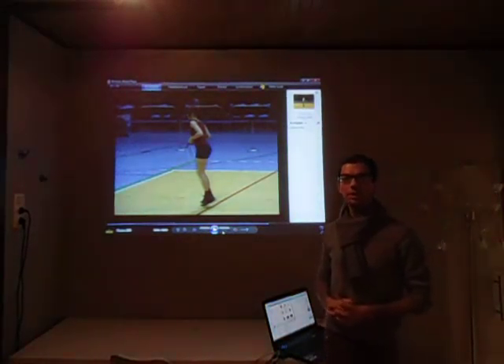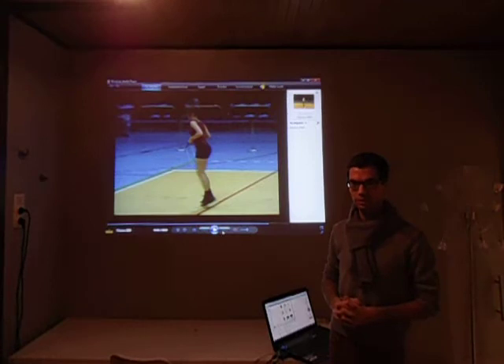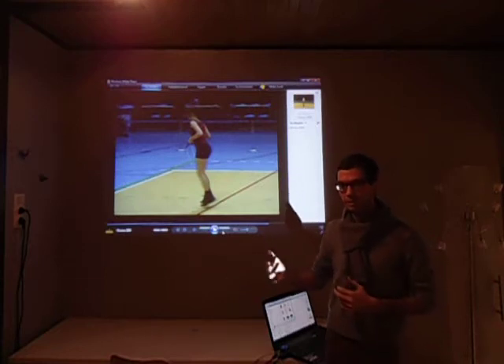Hi! In this video I will explain with two freestyles how to judge the difficulty of a single rope routine. First it's a girl and then later on we're going to do a boy, and I will explain for every skill which level it is and why it is that level.